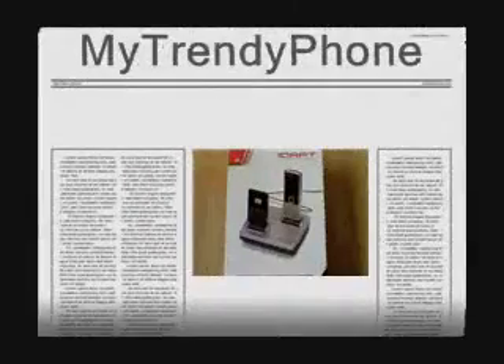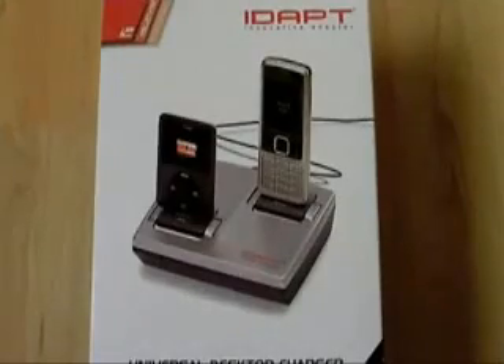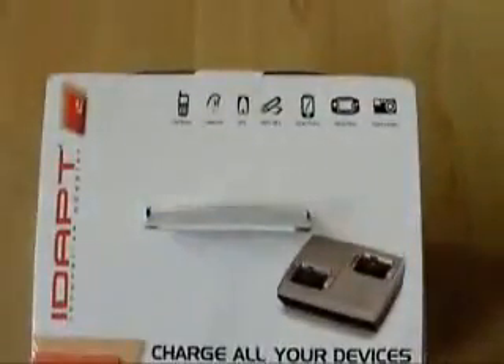The same situation where we want to charge our devices — if we've got more than one device like an MP3 player or a couple of phones or whatever — that just ends up with loads of cables everywhere. The IDAPT solution from DSL is the solution to that.